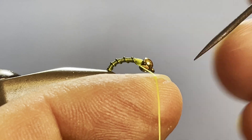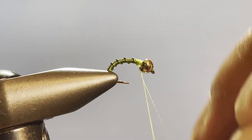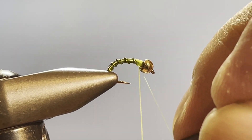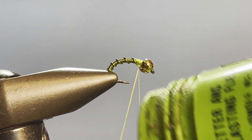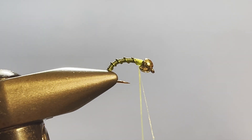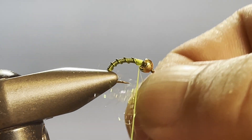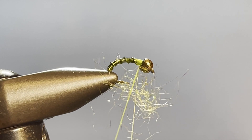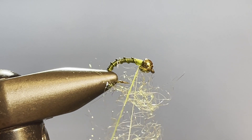Now we can come in with our bodkin and split that thread. Now that the thread is split, I'm going to put a little tap of dubbing wax on there. For the thorax I'm using SLF Prison dubbing in caddis green — just taking little wisps of that and sticking it to the far side of the split thread.